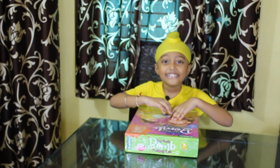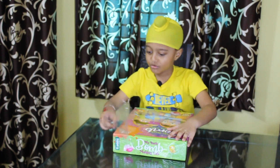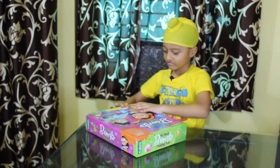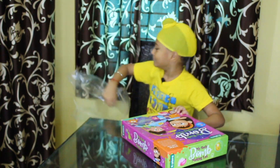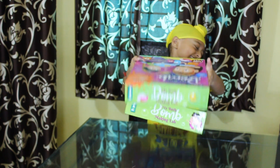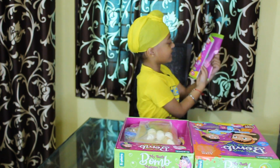Now let's open this toy! Let's open, come out! Too much sound again! Okay, this is the instruction.